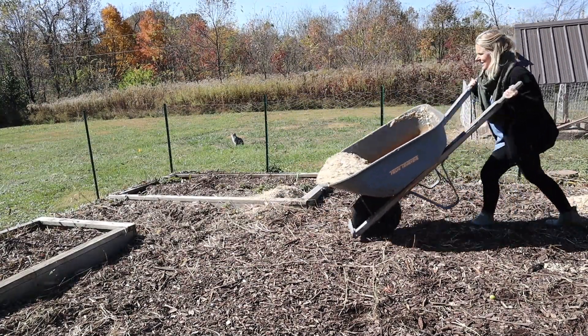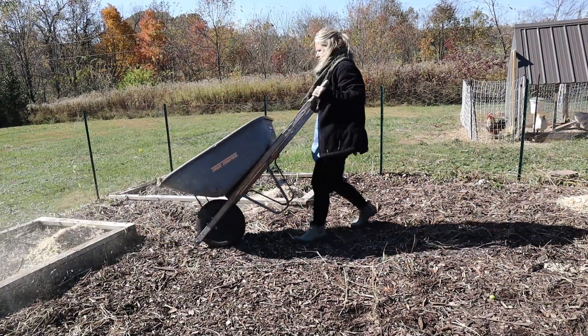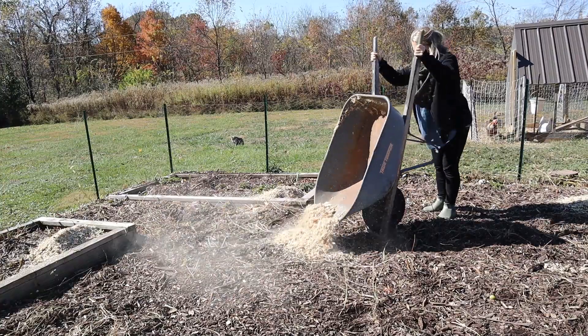Once I've dumped enough piles around the garden, I usually take a rake and just spread it really thinly across the soil and try to get it as evenly as I can.